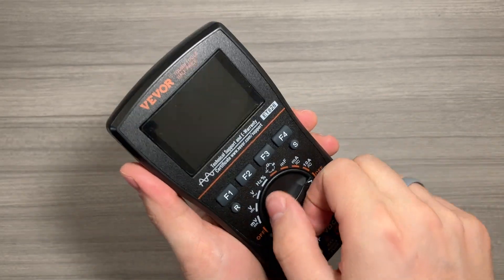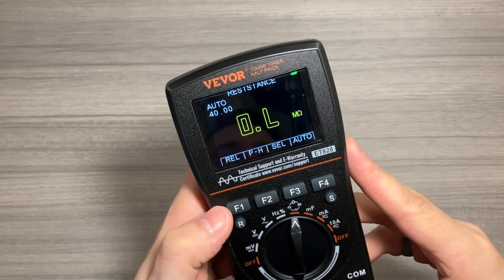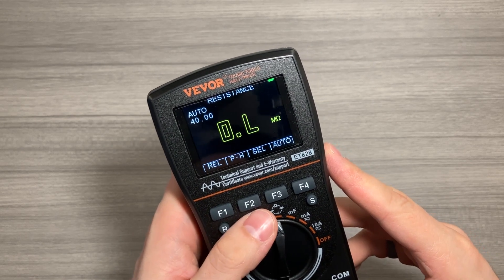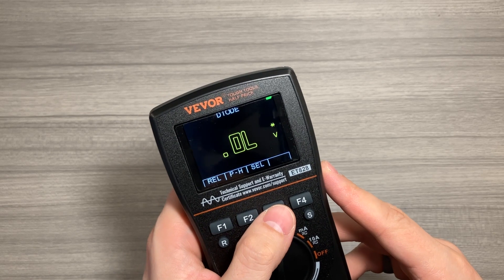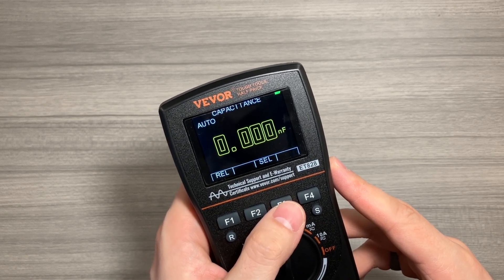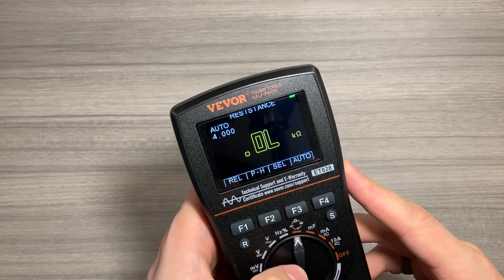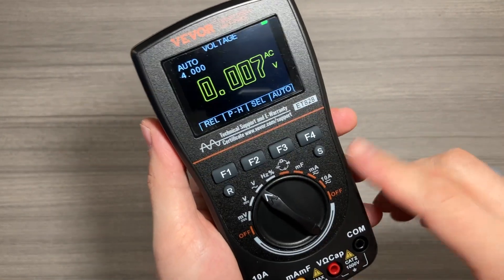You can see we can go through these different modes and it switches at the top letting us know what we're trying to measure. If we go to this mode, you can see there are multiple functions printed there. The select button allows you to select the relative value, the peak hold, and then cycles through those different modes — diode mode, continuity mode, capacitance mode, and then back to resistance mode.